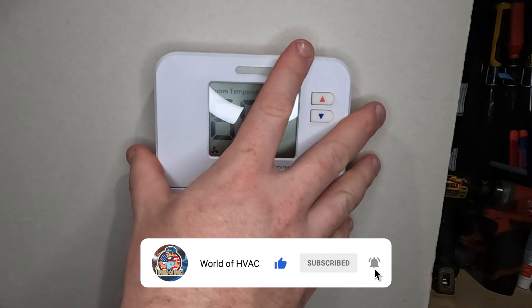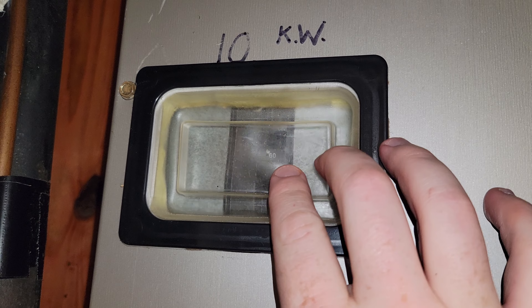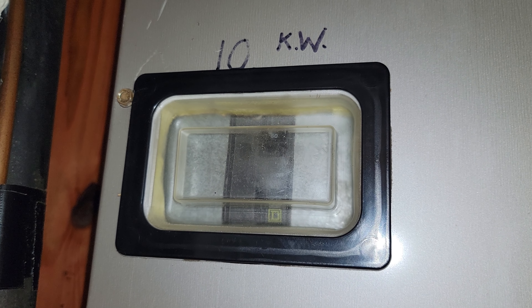If all these colors match up, put your thermostat onto the base and move on to the next step. This is the time that you're going to power your equipment back up and start to go through the cycle of programming.